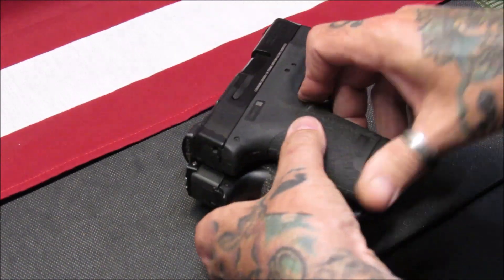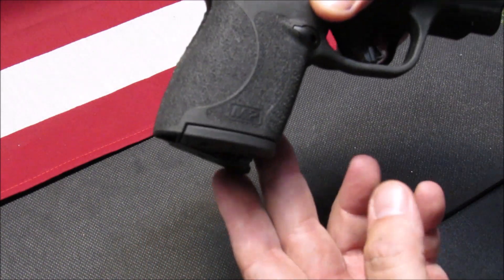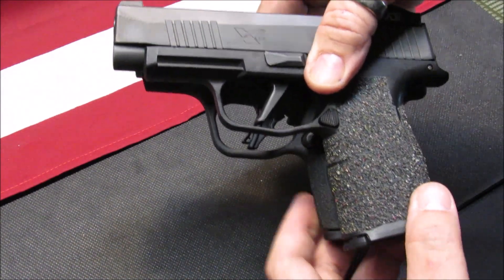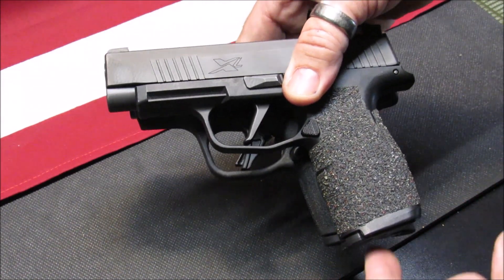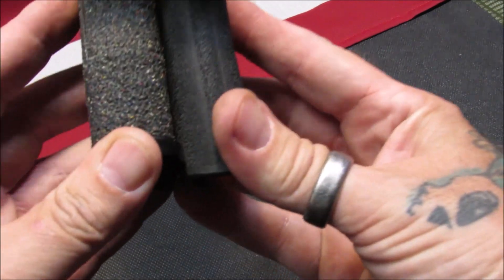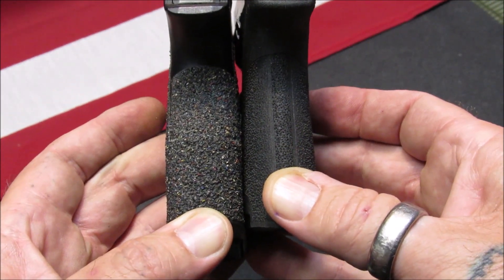In size comparison between these two, if you lay them side by side and line up the slides, the grips are about the same size. But the undercut on the Sig Sauer is much higher, as you can see here, which allows me to get all four fingers on this grip with a flush-fit magazine. The thickness — you can see the Sig Sauer is wider, but I also do have the Talon grip tape on it which does add some of the thickness.